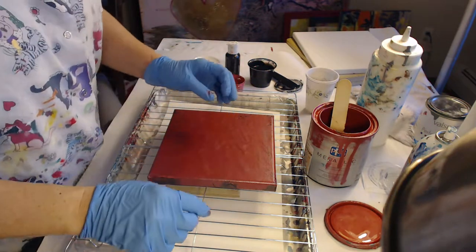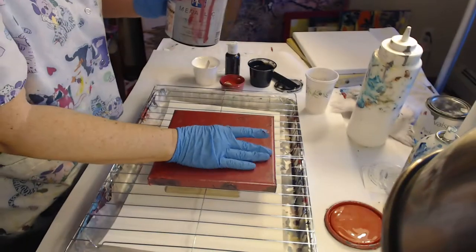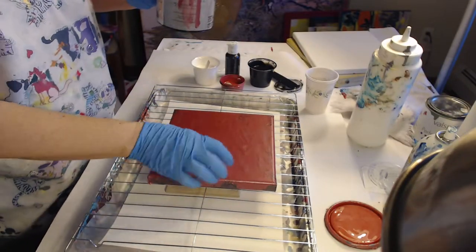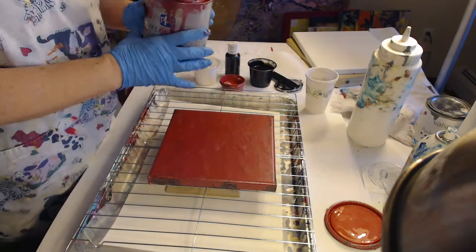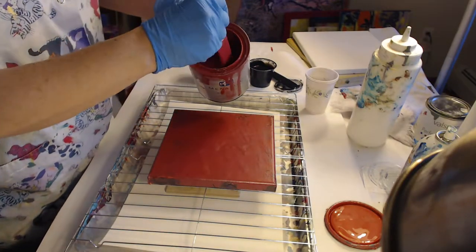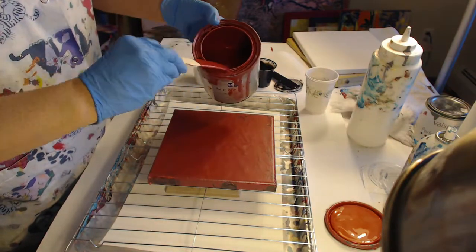Okay, let's see what I can do. Let's clean this flat — it doesn't look flat but it is flat. This layer down will be the negative space.